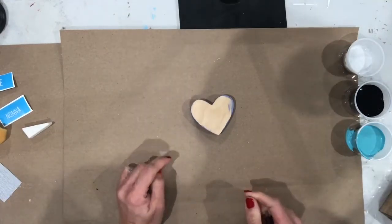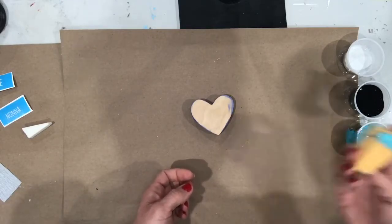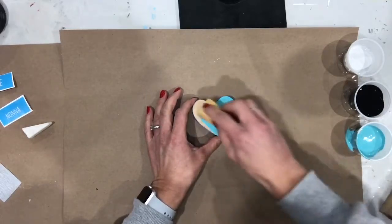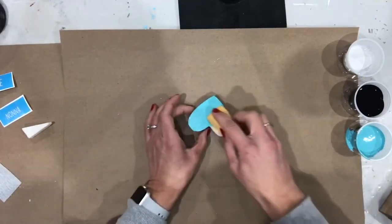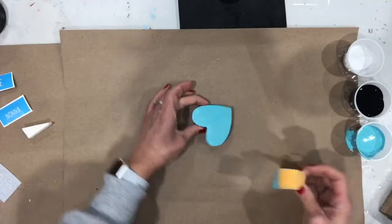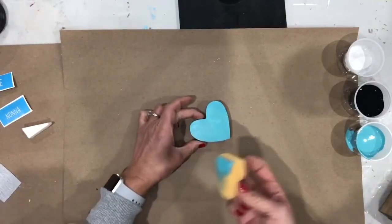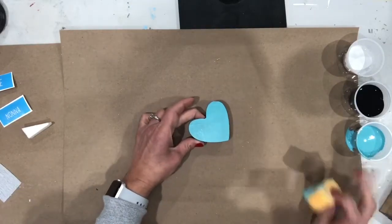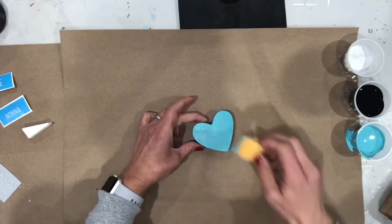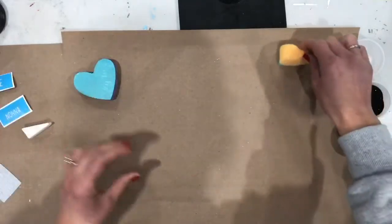Grab your token heart and you'll need your yellowish sponge. Dip it in the teal paint and you will simply paint — just take your sponge and paint. You'll notice that my heart has a different color on the other side because I'm just repainting one we had here to show you how to do it. You've got way more paint than you need, so if you want to add this teal color to your sign as well, you can totally do that. We're going to let this dry and set that sponge aside.